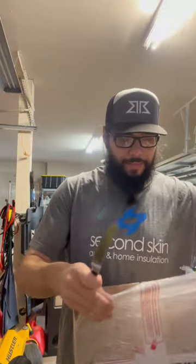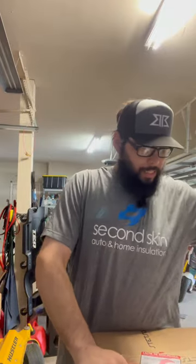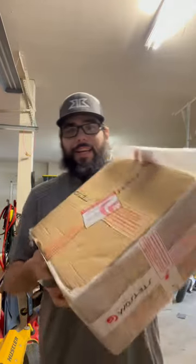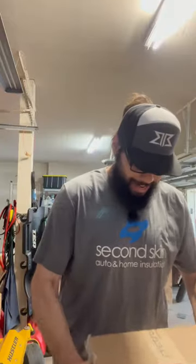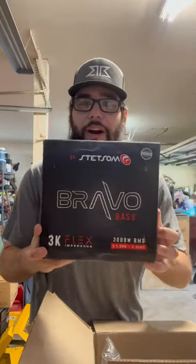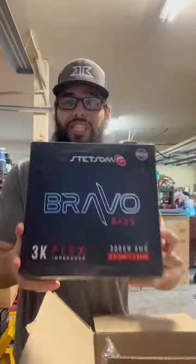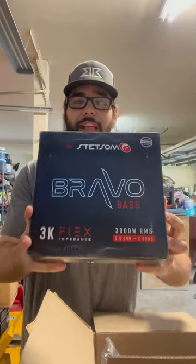From Texas to Brazil — I get it. There we go, got it open. Oh, the new Bravo Flex 3K! These are going to be sweeping the shows, man — the Base Flex 3K.